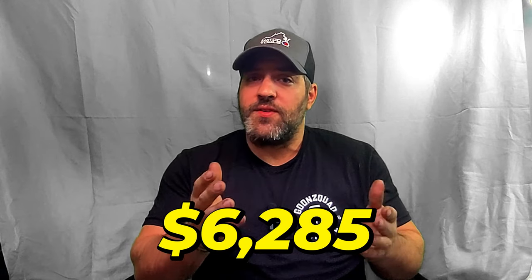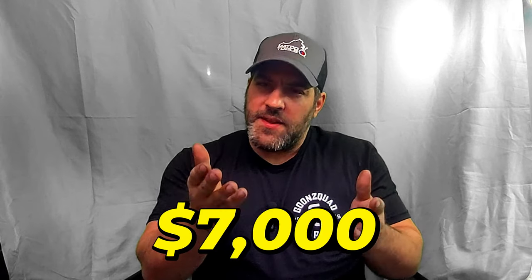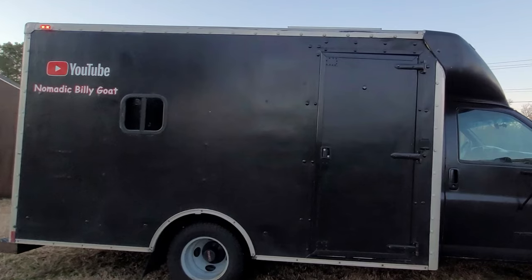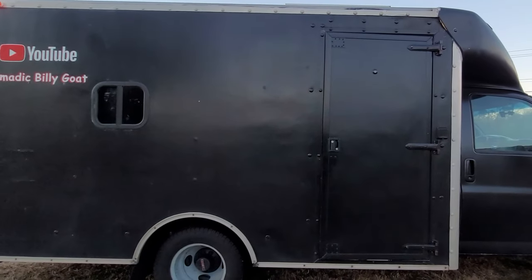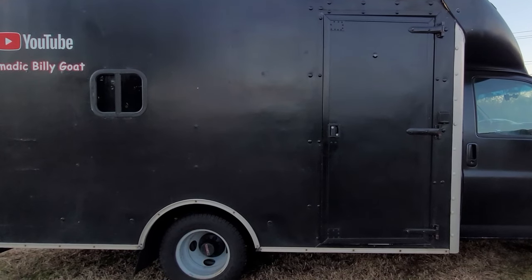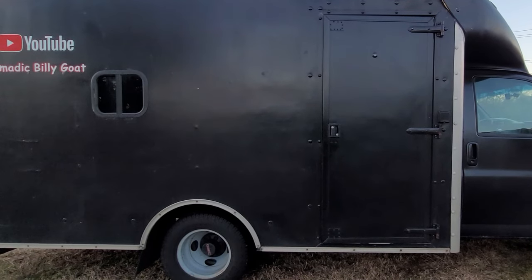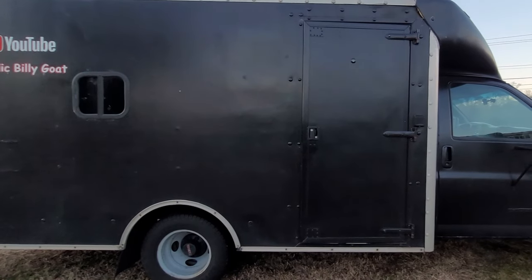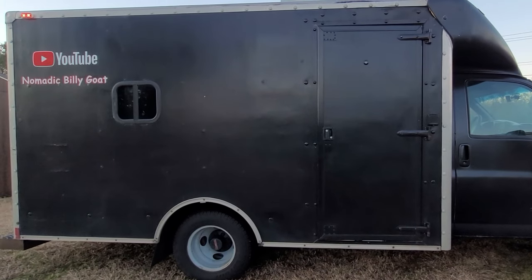The build itself, without the cost of the van and maintenance, came out to about six thousand two hundred and eighty-five dollars, rounded up to about seven thousand dollars. A build like this could be done for more or less depending on what you want or need, and whether you do it yourself or contract the work out to others. I did this build myself, with the exception of some friends and family helping out on a few things.